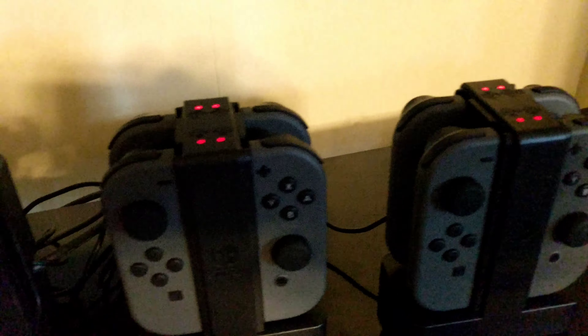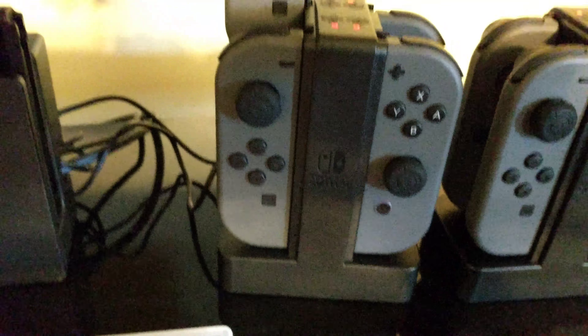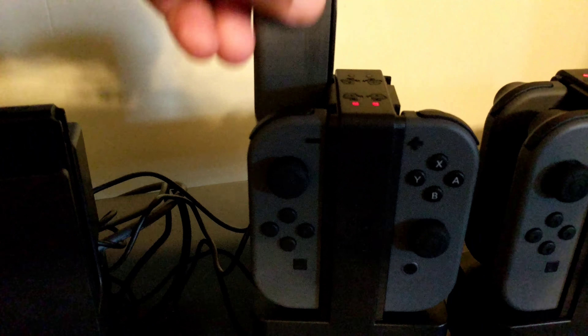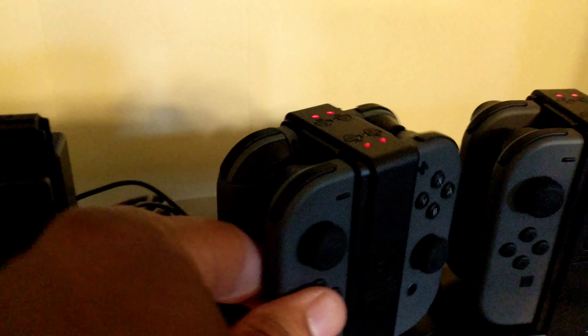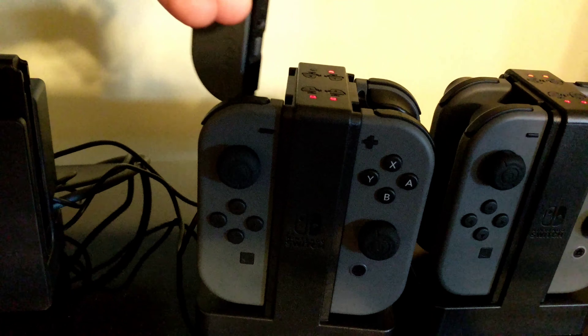Also want to mention that the Joy-Con charge dock — it doesn't matter which way you have the controllers in. You can have them in forward this way, or turn them around so they're facing the other way, and they're still going to charge either way. The diagrams tell you to put them so that everybody's facing out, with all the buttons on all controllers facing out, and then you can just slide them up like that.